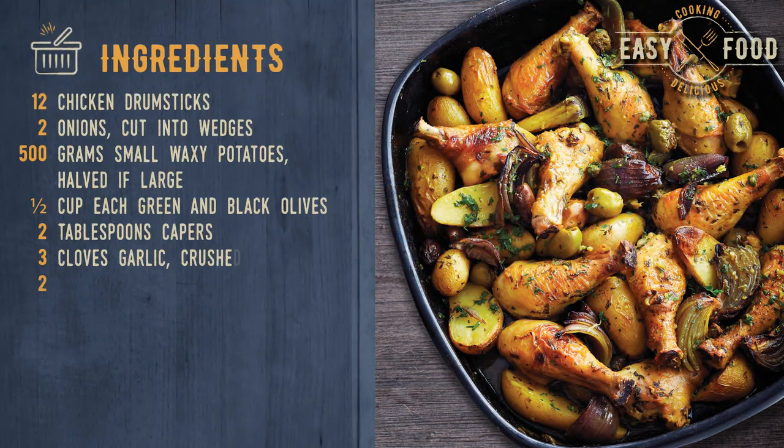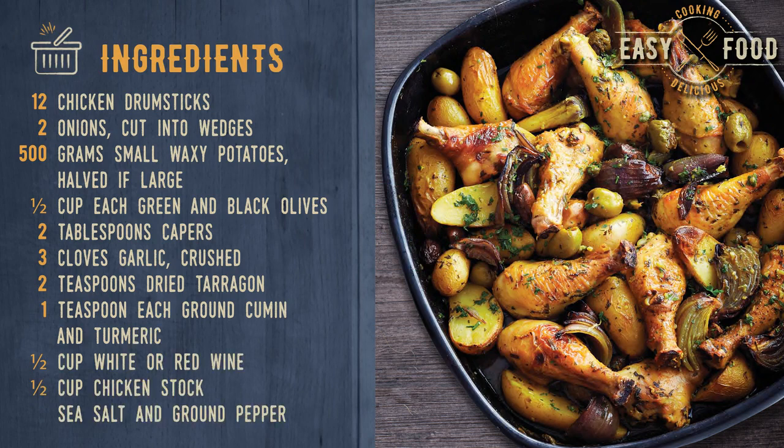Ingredients: 12 chicken drumsticks, 2 onions cut into wedges, 500 grams small waxy potatoes halved if large, 1/2 cup each green and black olives, 2 tablespoons capers, 3 cloves garlic crushed, 2 teaspoons dry tarragon, 1 teaspoon each ground cumin and turmeric, 1/2 cup white or red wine, 1/2 cup chicken stock, sea salt and ground pepper.